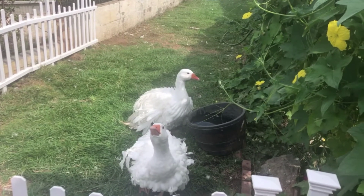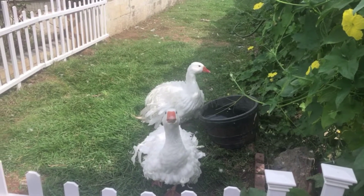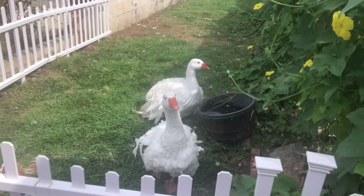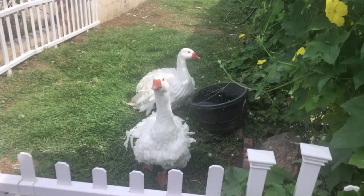The goslings that hatch today — this is what they'll look like when they grow up. This is their mom and their dad, Emmett and Wildstyle, also known as Lucy. They are Sebastopol geese.